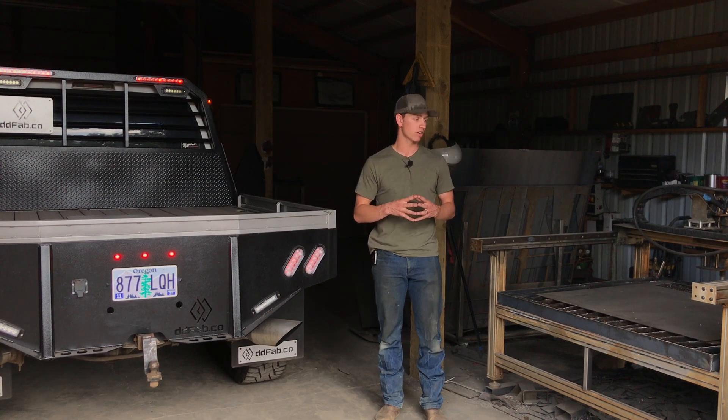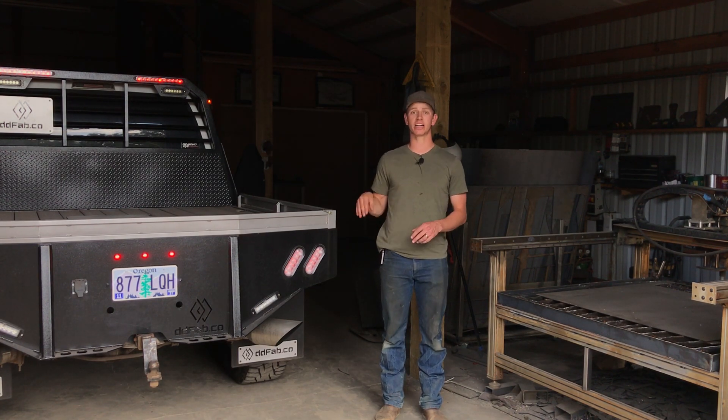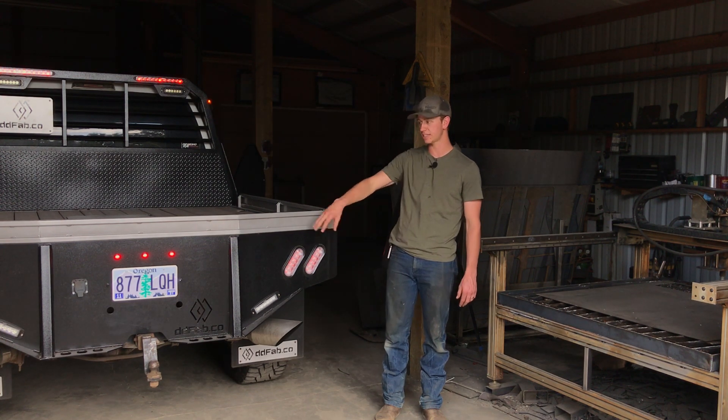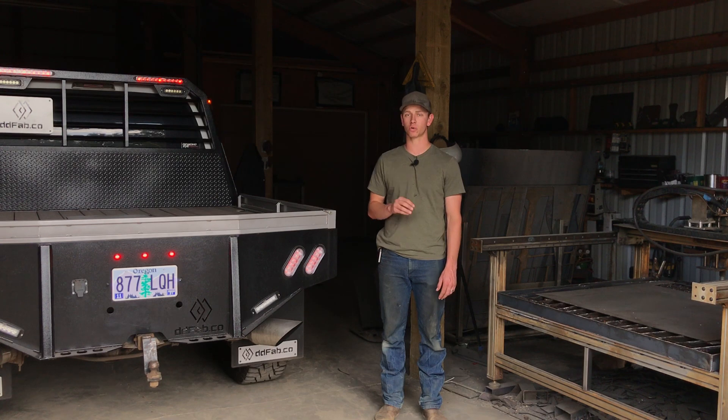And then if you have your own CNC table or laser, you're going to get the cut files to cut everything that's machine made — like the tail pieces — yourself. So you can just source the steel yourself and cut it out to save you the most money.